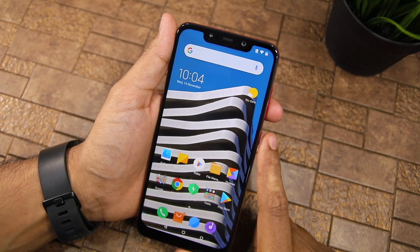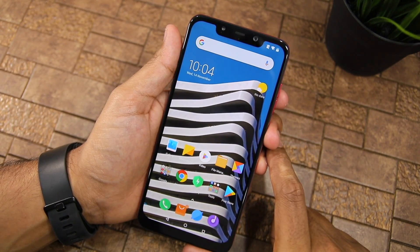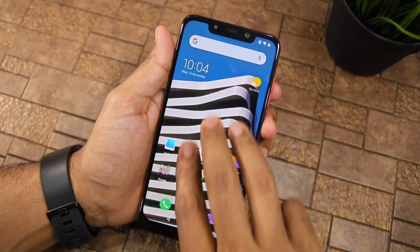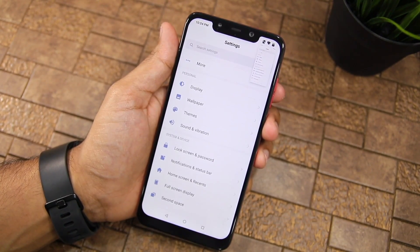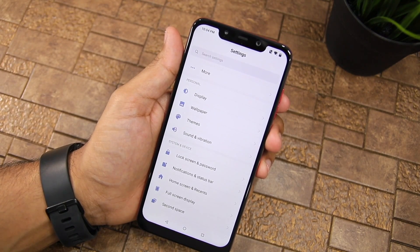However, an easier and much faster way of taking a screenshot on the POCO F1 is by simply swiping down on the display using your three fingers. Like this. It's a very simple and easy to use gesture. A three finger swipe down anywhere on your POCO F1 and a screenshot will be taken.